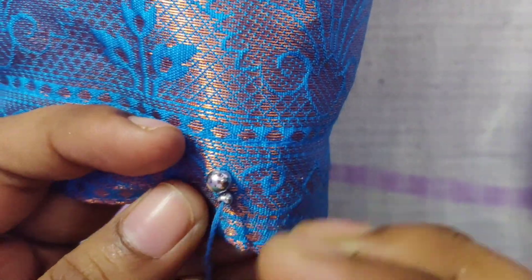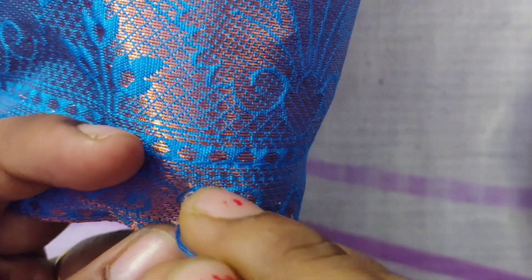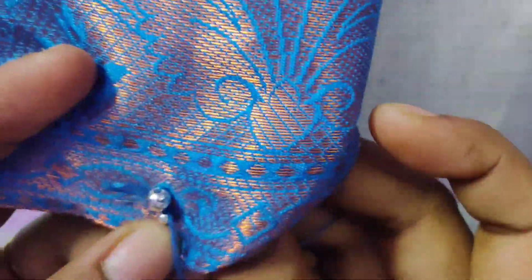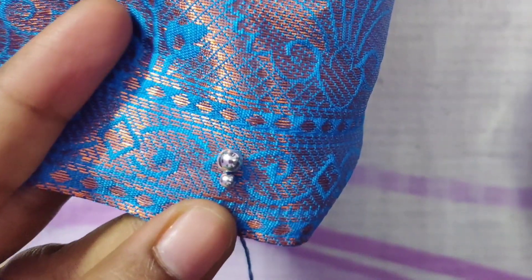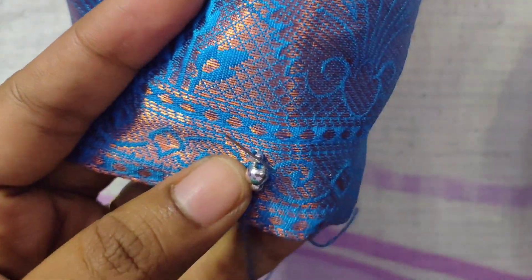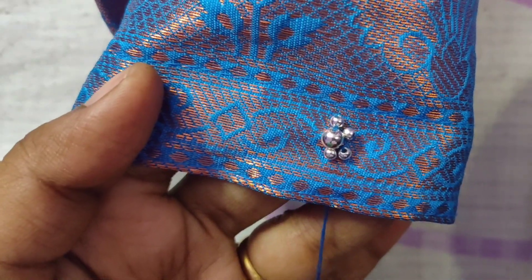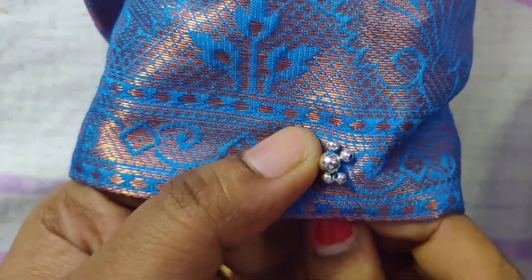First, we are going to put large beads in silver. Then we will put small beads in silver. This is a normal design — we are going to put a full set of beads in silver. We will put 3 beads in silver and 2 beads in silver. This is the same way.